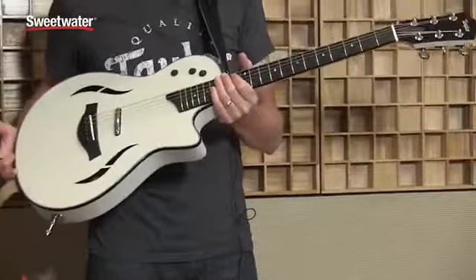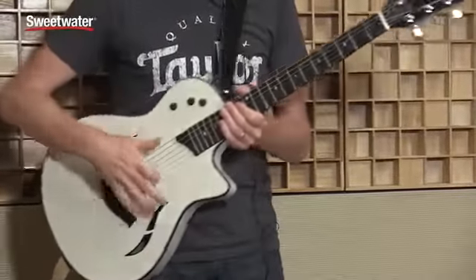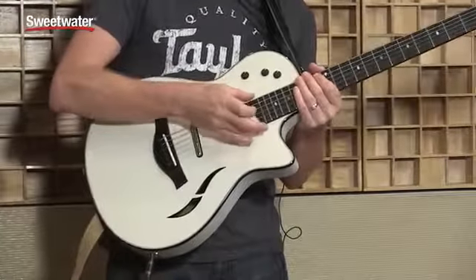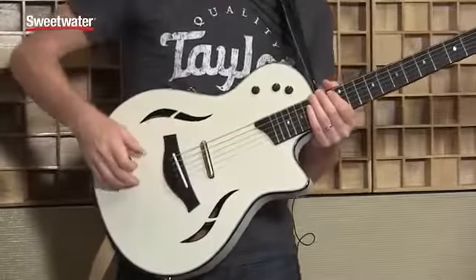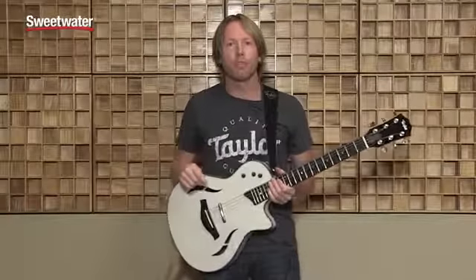I've got the new T5Z with me, and basically the new design features a more radius fretboard and a smaller design. It's a little bit easier for electric guitar players. We have three onboard pickups: a neck pickup, a bridge humbucker, and a body sensor with a five-way pickup selector switch. T5 stands for T, thin line, five for that five-way pickup selector switch.